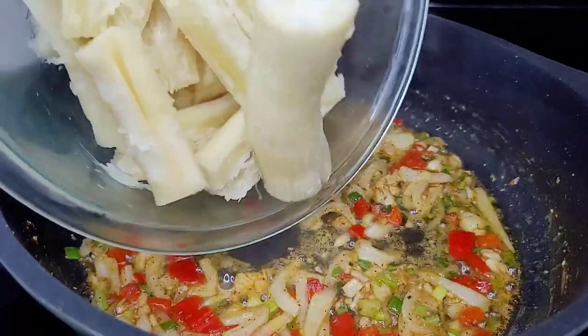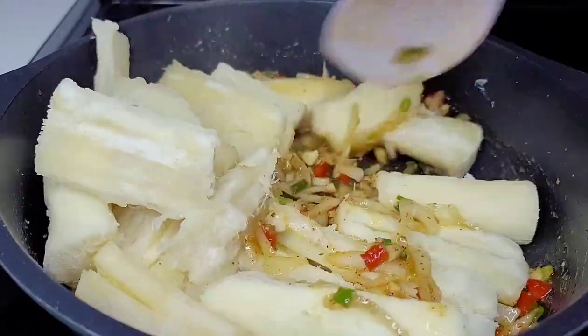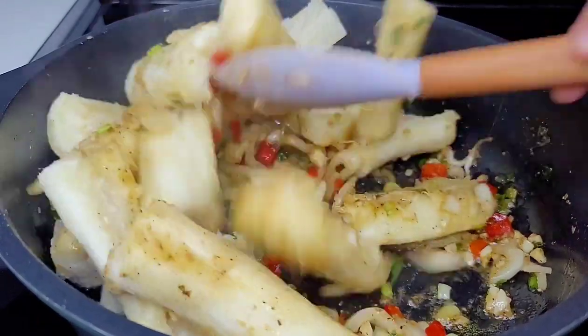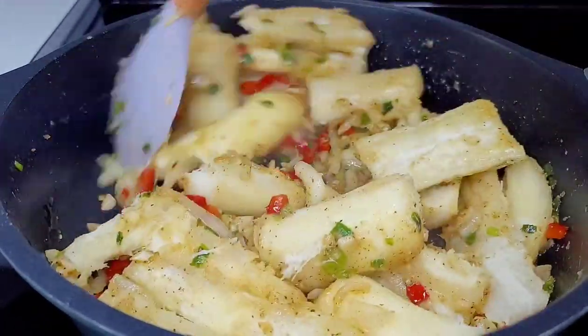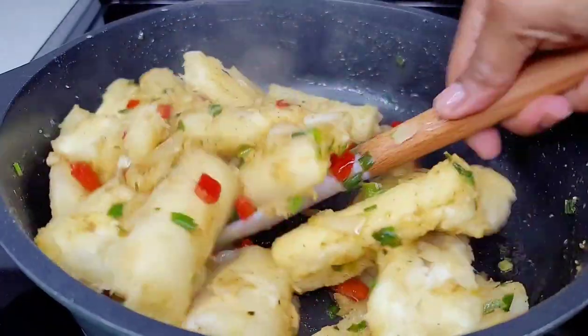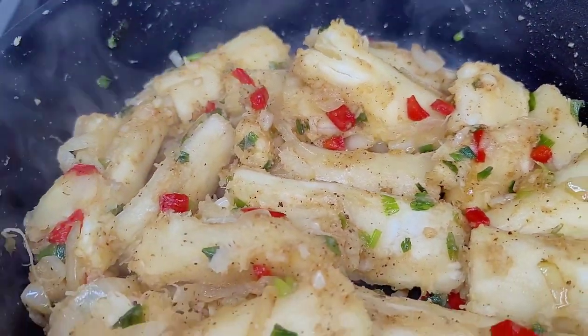Lastly, add the cassava, give it a good mix, and make sure everything is well combined — and that's it! It's super simple, easy, and absolutely delicious. It can go with all types of different stews, curry, or even by itself — it's that good. Now we'll turn the heat off and set this aside, and let's make our stewed fish.